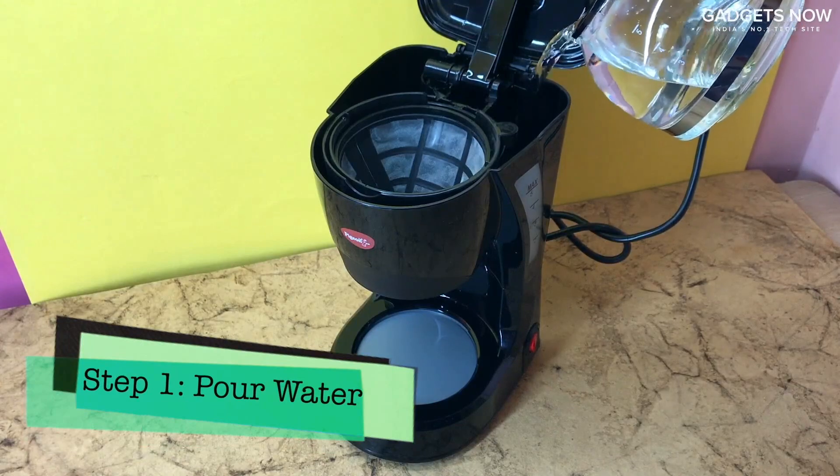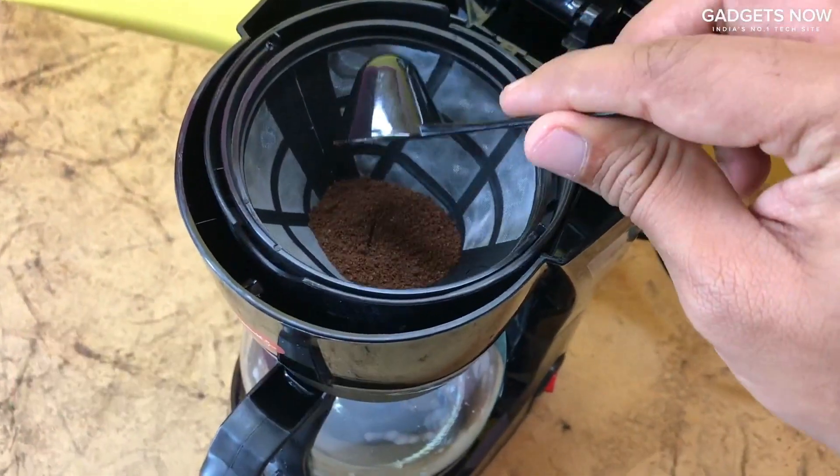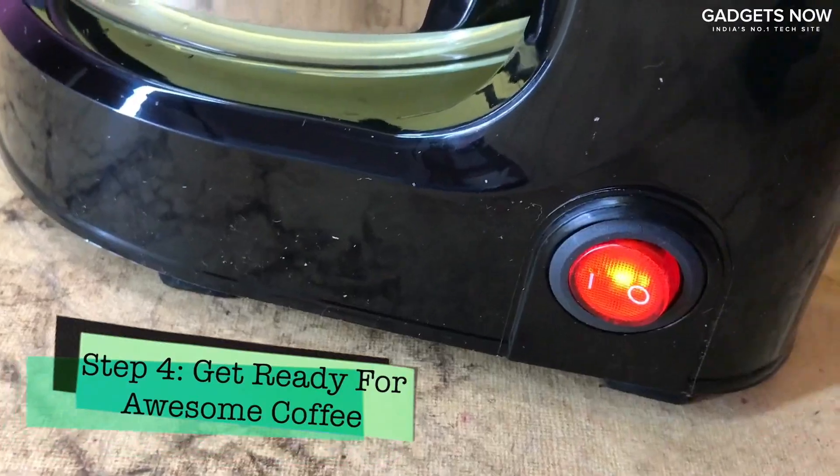Let's brew ourselves a cup of coffee now. Pour some water into the water section, 2 scoops of ground coffee and put it inside the filter. Close the lid. Adjust the carafe with the filter, turn on the button and wait for the coffee.